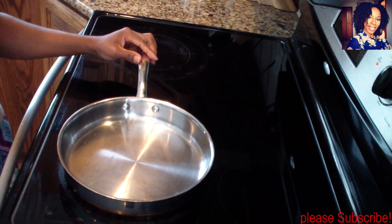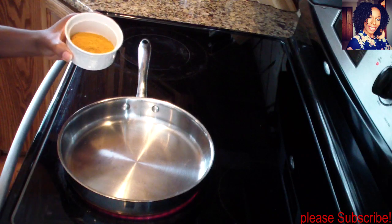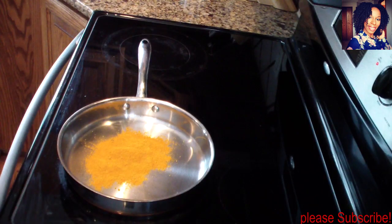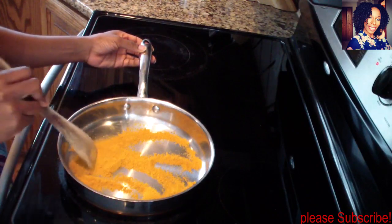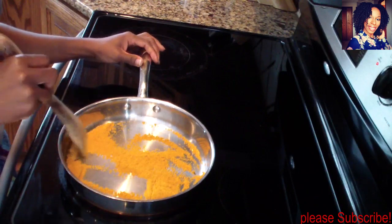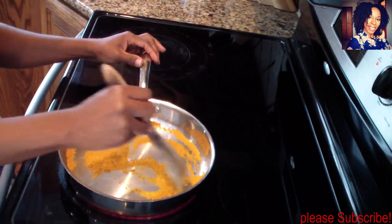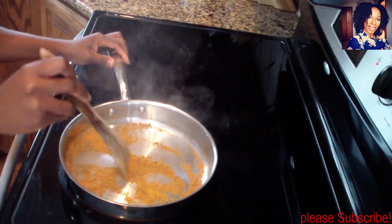I've turned my stove on medium-high. I love to toast my curry when I make curry anything, so I'm going to pour my curry powder in the dry pan. Make sure you are constantly stirring so it does not burn. Stir this for a good five minutes, keep an eye on it because we don't want burnt curry — we just want it to be a nice dark color.